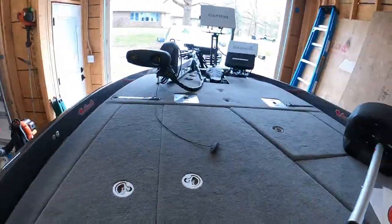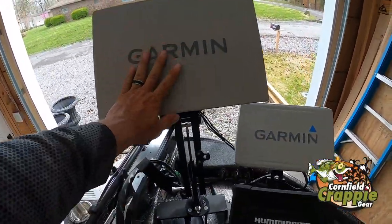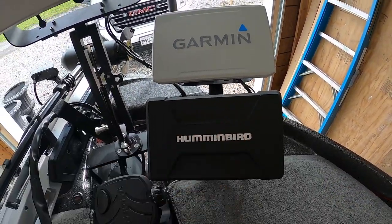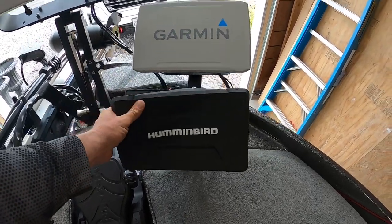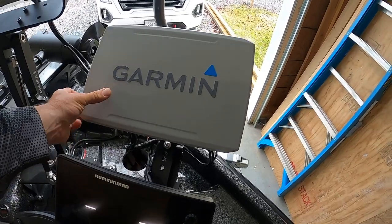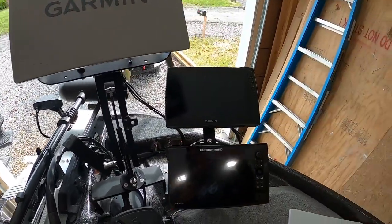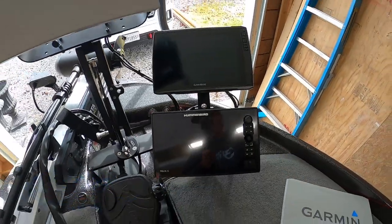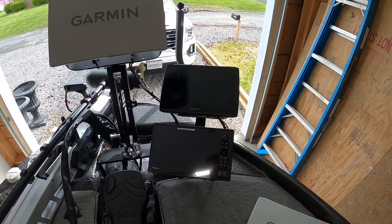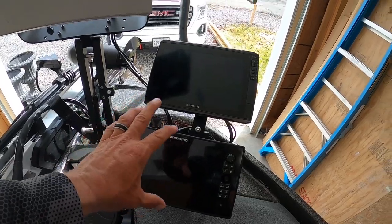I've got the 16-inch here, a 12-inch, and the 10-inch Solex right there. I highly recommend the 126 SV. For electronics, I go through PTG — that's where you need to get them; they have incredible deals down in Granada. Everything is mounted on Cornfield Crappie Gear mounts, which I think are outstanding.